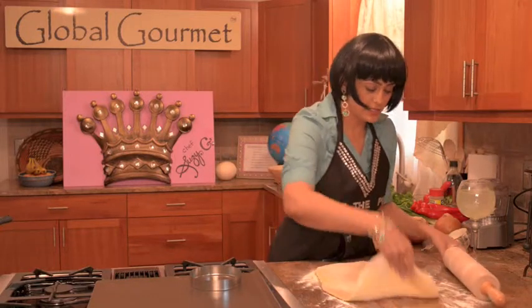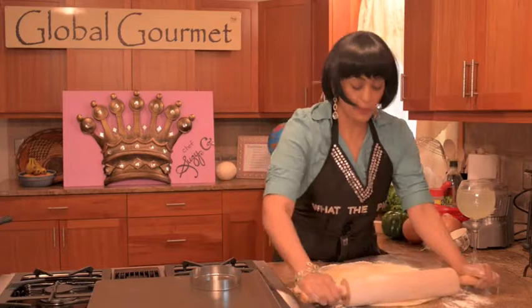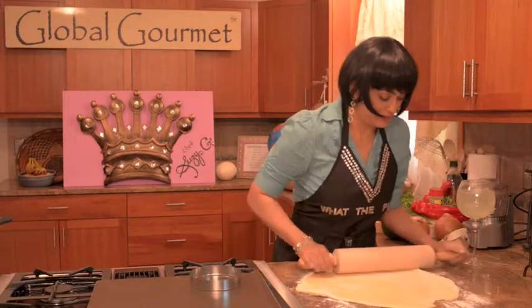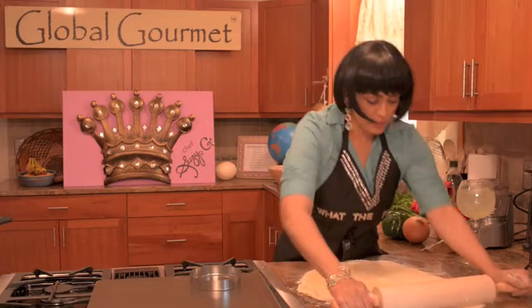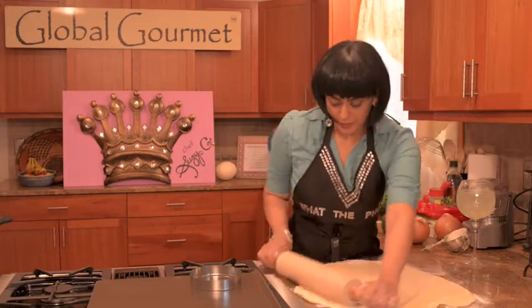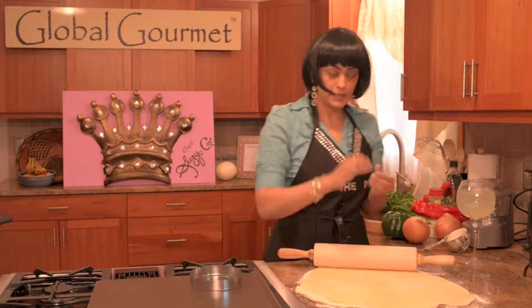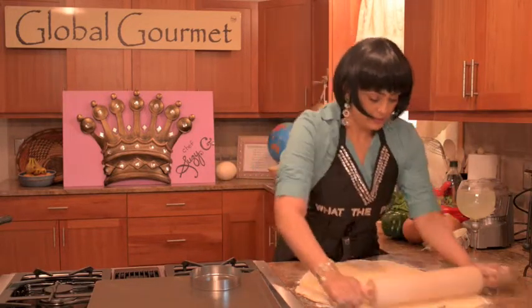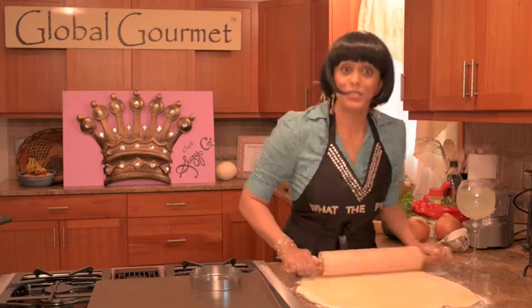Oh my gosh, this is so fun — look at that. It's kind of like making pizza, but we're not making pizza. So you want to get it nice and rolled out. And we've got a little piece of parsley there, so we're going to take that out. How did that get there? The fun thing about cooking is all the surprises.